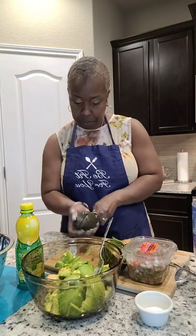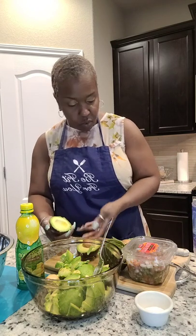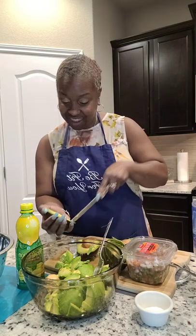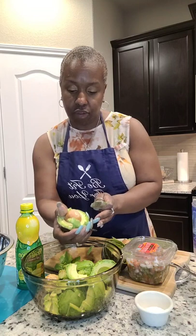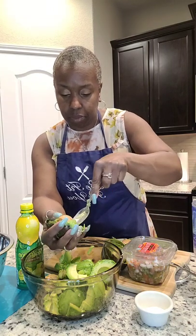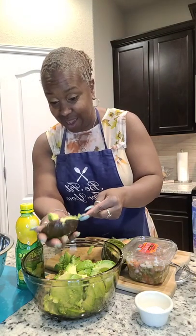Got two more. I went ahead and rinsed these before I came on live — I have to make sure I wash and rinse all my fruit. Get in there and scoop it out. This one doesn't want to pop out, but that's okay, we're gonna work with it. Still got it — this is gonna come out of here one way or the other.